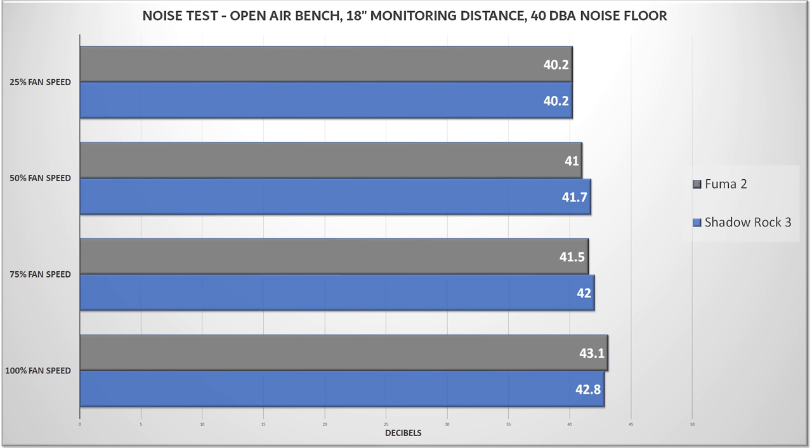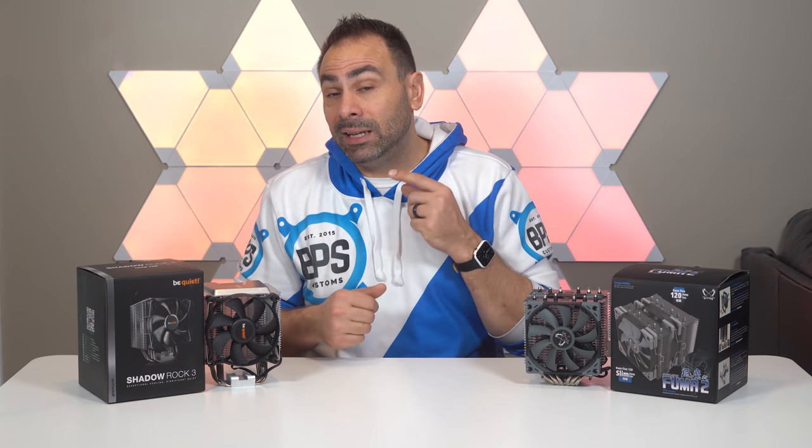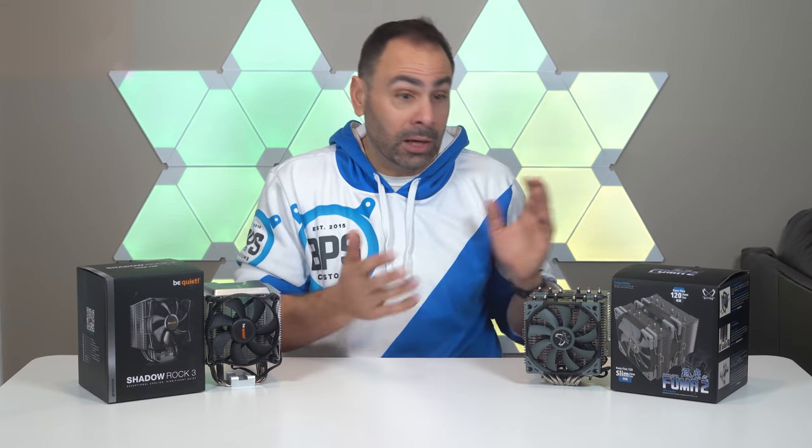First up, acoustics. Surprisingly, there wasn't much difference here, despite the Fuma running two fans instead of one. Both coolers are remarkably quiet up through about 50% fan speed, and even at 100% they were still well under control. None of these fans would be considered high speed — the Scythe fans cap out at only 1,200 RPM and the Shadow Wings at 1,600. Generally, you won't notice a difference between these two when they're inside of an enclosed case, as my testing was done in an open-air bench with sound metering from about 18 inches away.